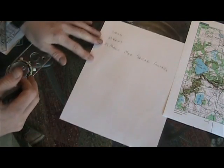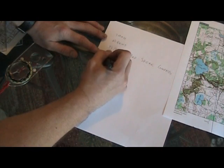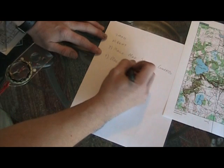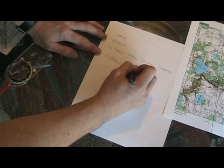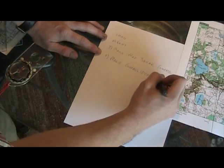The last method we made was map speaks compass, so we're going to go the other way around — we're going to make the compass speak map.